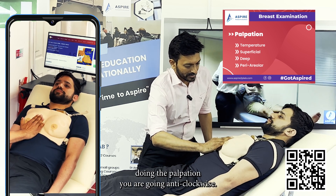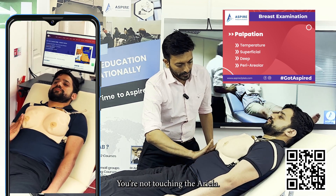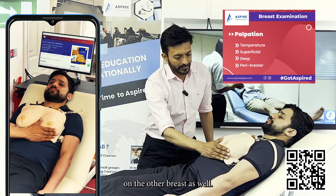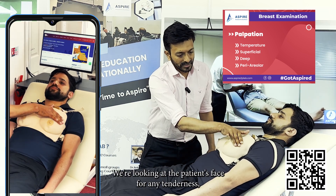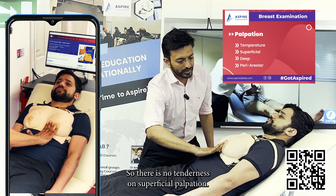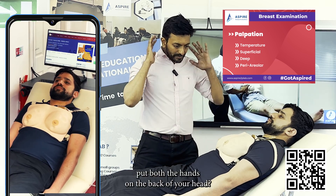While doing the palpation, go anti-clockwise, making sure you are not touching the nipples or the areola. Repeat the same on the other breast. Again starting at the seven o'clock position, looking at the patient's face for any tenderness, not touching the nipples and areola. There is no tenderness on superficial palpation. Jennifer, can you put both hands at the back of your head?